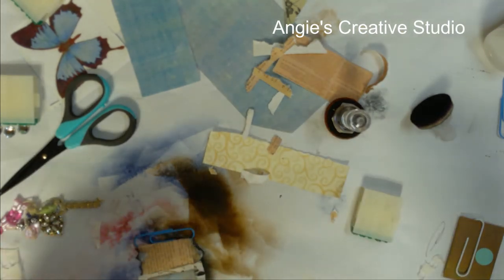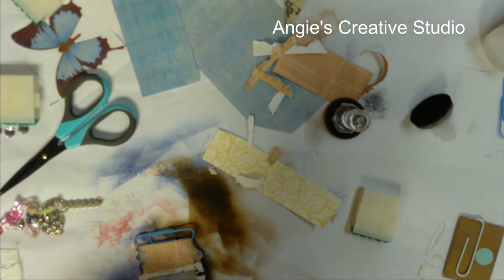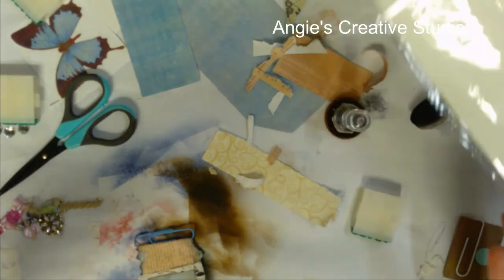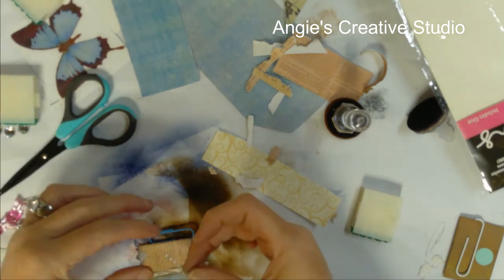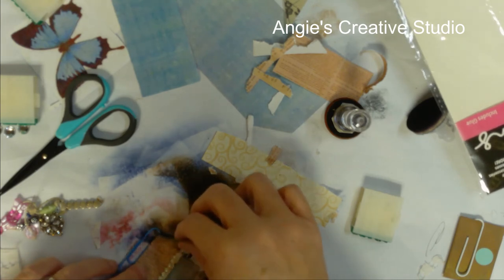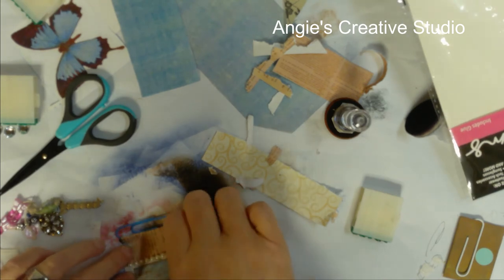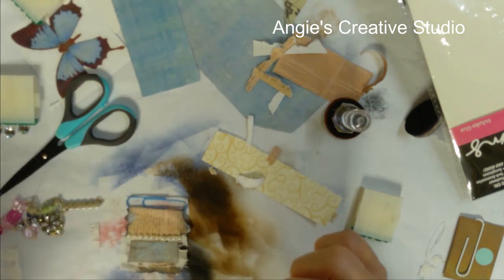Ouch! I am going to put a row of sticky beads on top. Hey, I like that.